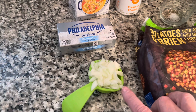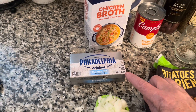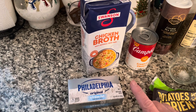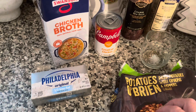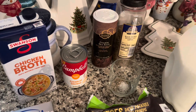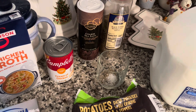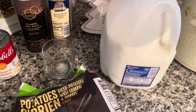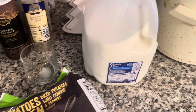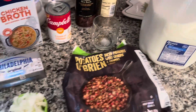You'll also need a quarter cup of diced onions, which is about half of a small onion; eight ounces of Philadelphia cream cheese; 32 ounces of chicken broth; a small can of cream of chicken soup; a quarter teaspoon of sea salt; a quarter teaspoon of black pepper; and one cup of milk — we use two percent milk. We're going to put it all in a crock pot.